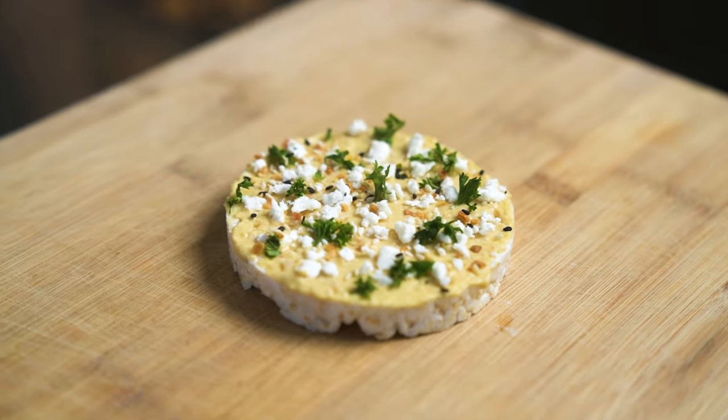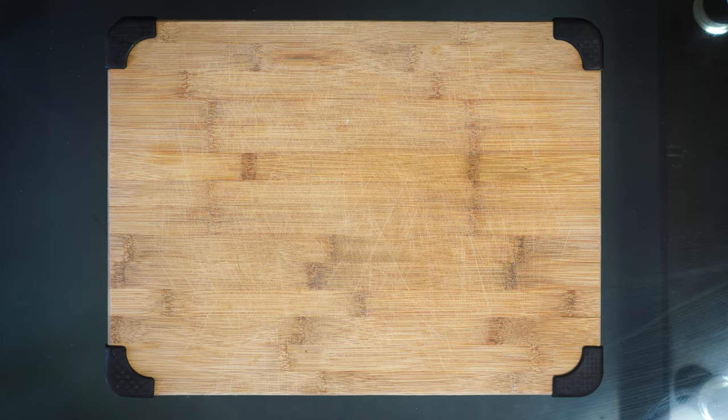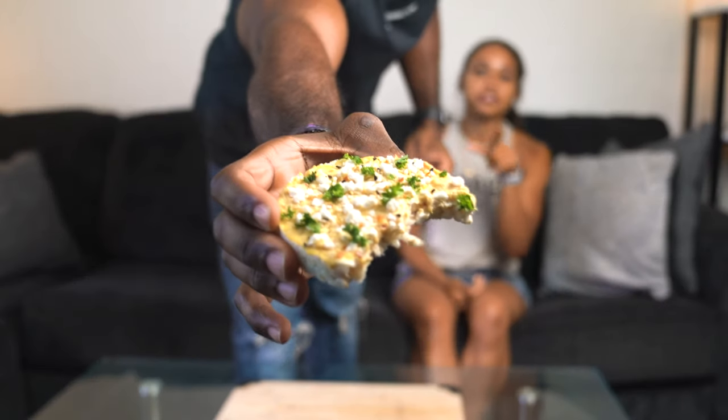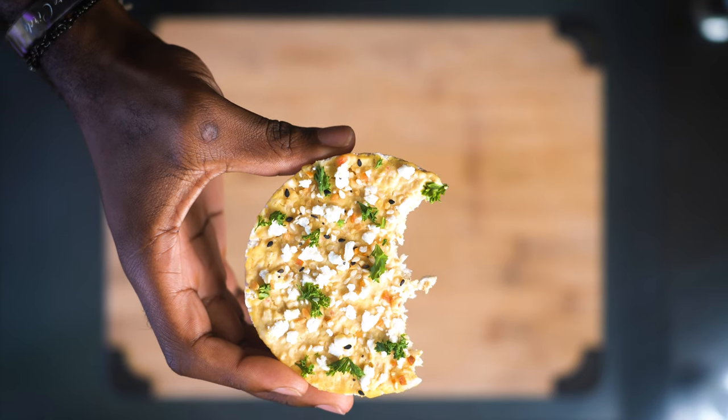I'm a pita chip and hummus fan. I could eat a whole bag of pita chips in one sitting. This is a good alternative — and I think it's actually a little bit more filling than a serving of pita chips, so you could have just one or two of these and be satisfied. Oh, this is good. My breath's not going to be great, but the everything but the bagel seasoning really does it. The garlic hummus definitely makes it.